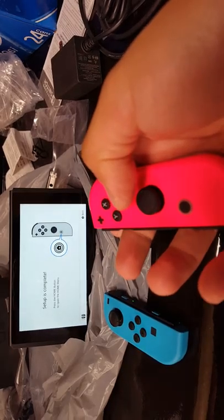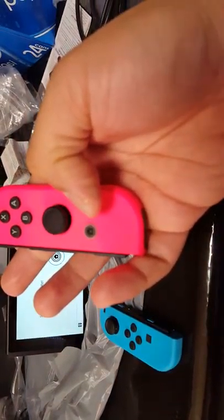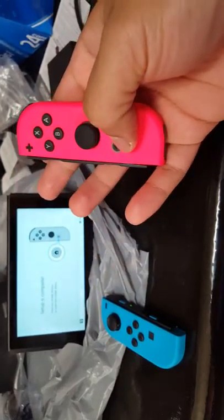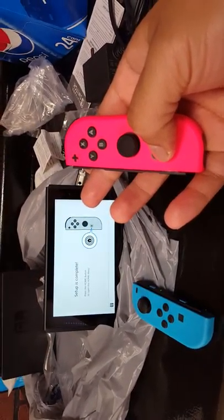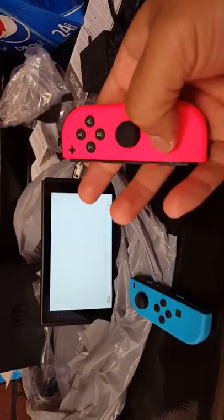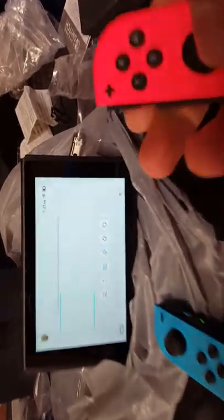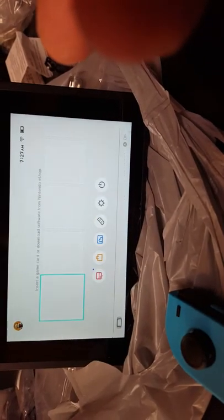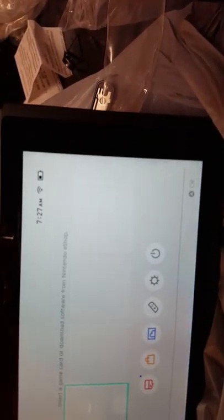Setup is complete. I'll press the home button — that's the home button right there. This is the home screen. This is where you insert game cards, and over here you can see the battery level on the console.